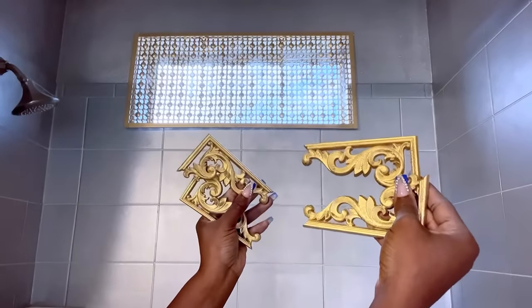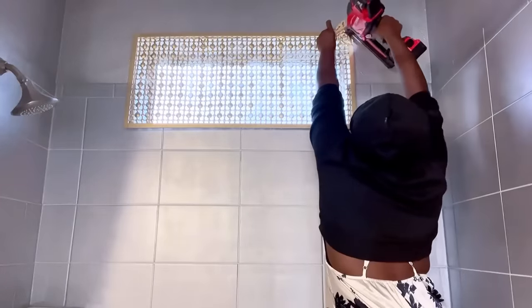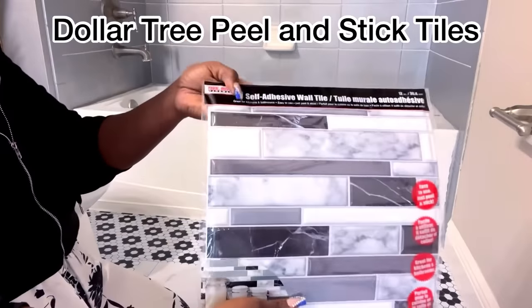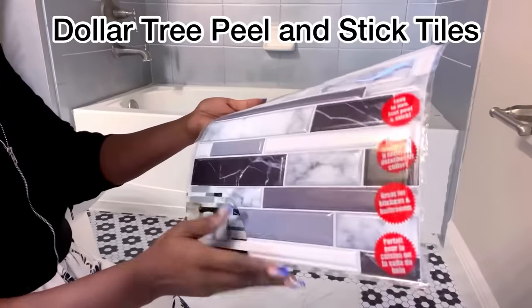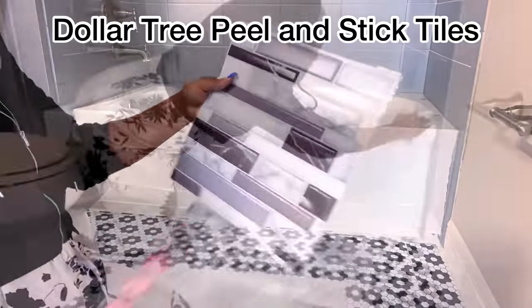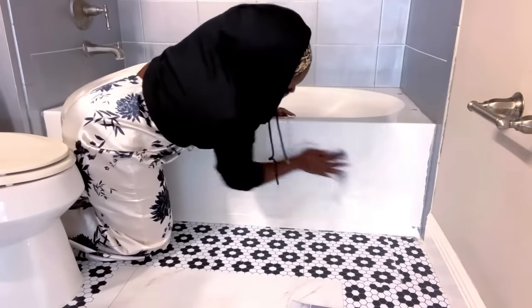I'll be adding decorative onlays to the four sides of the frame. Another Dollar Tree item that I will be using in this bathroom will be the peel and stick tiles, and these are going to be installed in front of the bathtub. I made sure I cleaned it properly before attaching the peel and stick tiles.